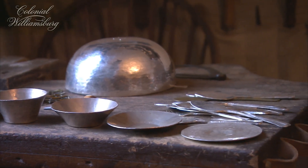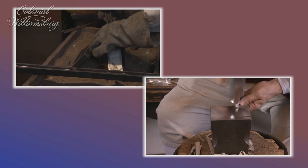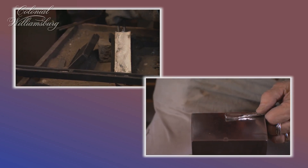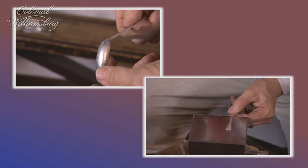When we make spoons in the shop today, you start by casting an ingot of silver. That ingot of silver is then hammered out through a series of stages to slowly become the spoon blank. Once the spoon blank is made, it is struck into a tin die with a steel punch to form the bowl. It's then bent straight, filed up, and polished.